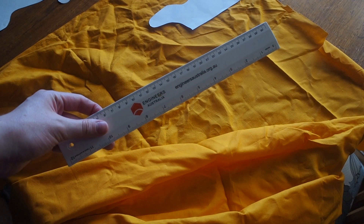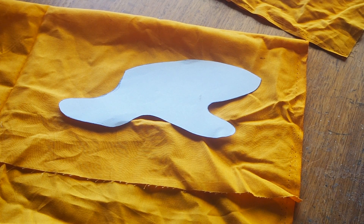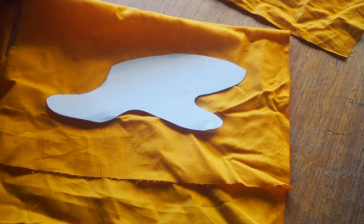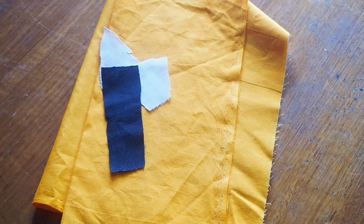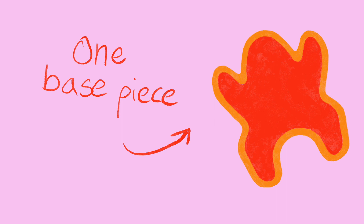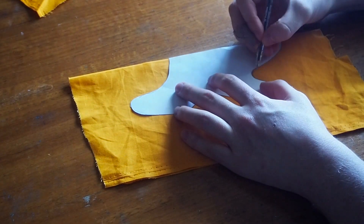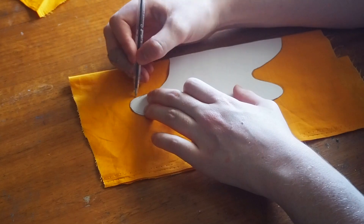First step is to cut out the pattern pieces. Cut a big enough piece of fabric so there's room to leave a one and a half centimeter seam allowance around the entire edge of the pattern. I also like to iron the pieces so it's easier to trace the patterns onto the fabric. For the base piece, take the half-pattern and line the straight edge up with the fold on a folded piece of fabric, trace around the edge, but don't cut it out yet — we still need to add seam allowance. When you unfold it you'll have one whole piece.